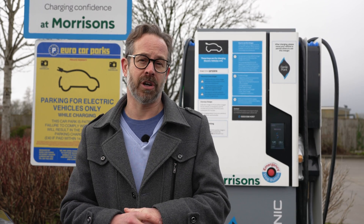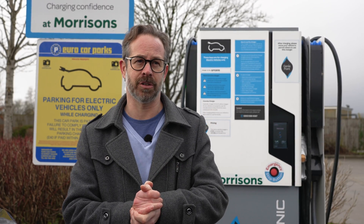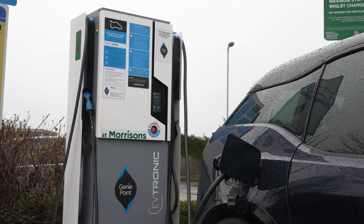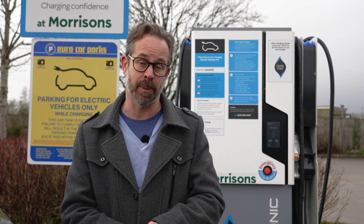GeniePoint has a large network of charge points that combine a couple of rapid charging connections as well as a slower AC fast charger. It's possible to use the fast charger as well as a rapid charger, but you can't use two rapid chargers simultaneously. The rapid chargers are the ones you'll be using when you're going on a long drive, and it's a rapid charger we're going to be plugging into today.